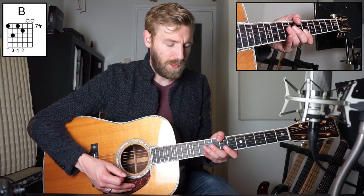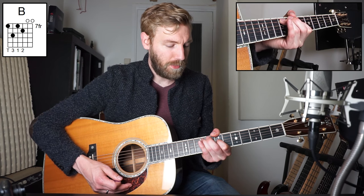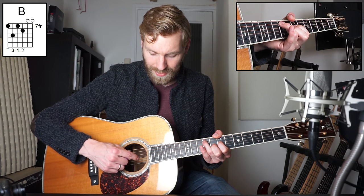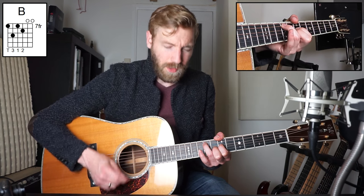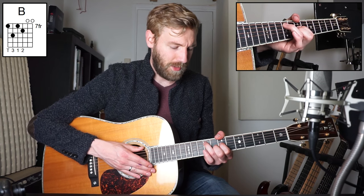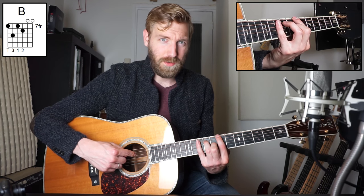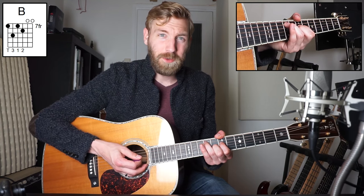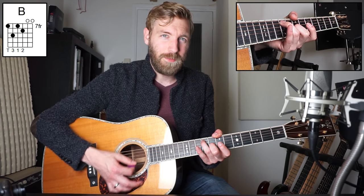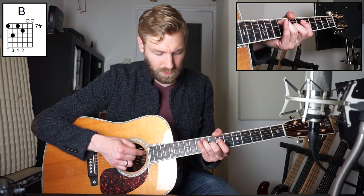Okay, if you're all set, let's go. The first chord is called the B, and you play it like this. Your thumb plays fret seven on the E string, so the sixth. Your ring finger plays fret nine on the fifth. Your index finger plays fret seven on the fourth. And your middle finger plays fret eight on the third. The bottom two strings are open. This can be quite a difficult grip for some guys.